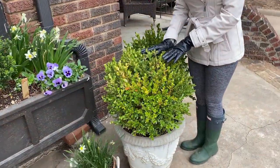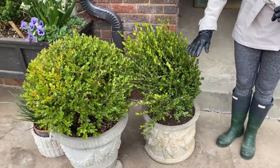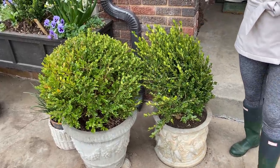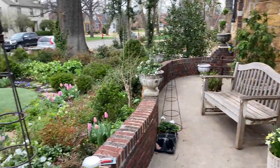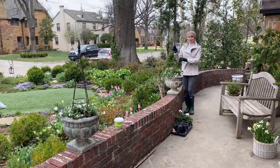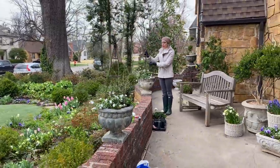This one has already been pruned, but this is one of the boxwoods I dug up from the front landscape, and I have not pruned it yet because I'm going to do that on camera when I do a front porch makeover. I'll show you this along with just a few more pots that I'll have in front — not as many as last year, because I'm really trying to be mindful about not having things too cluttered.